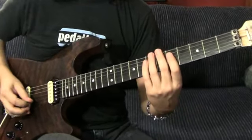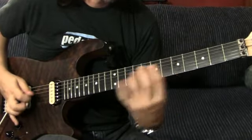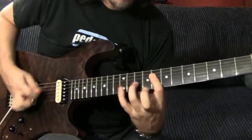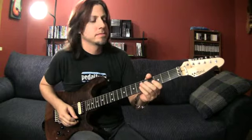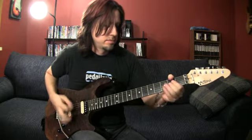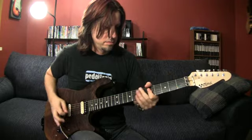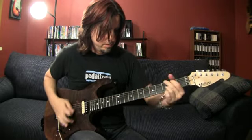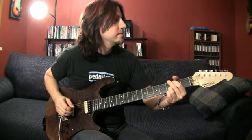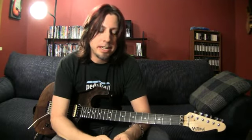Just kidding. All right, one more time. Up to speed. [plays] Hope you got something out of that. Thanks. Bye.